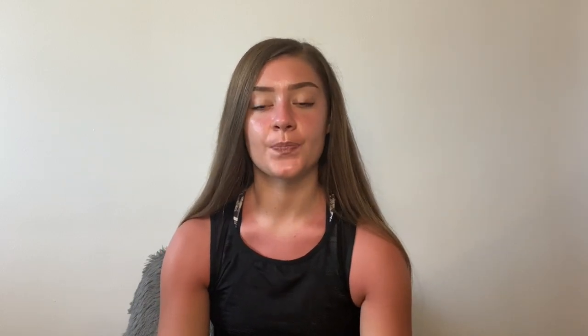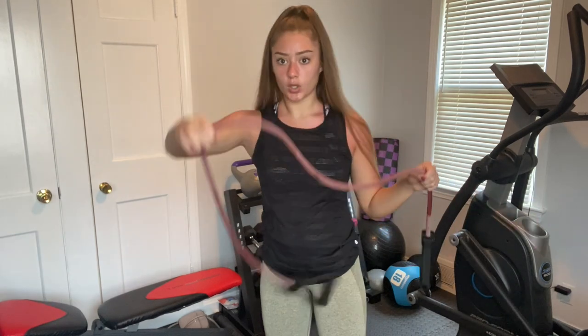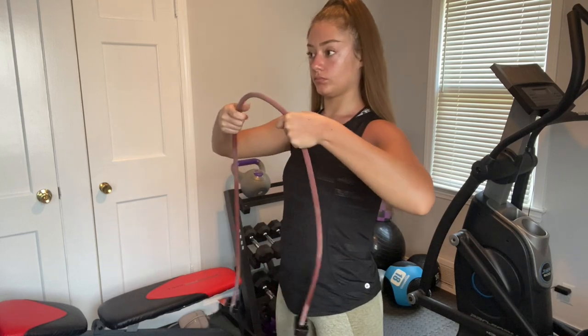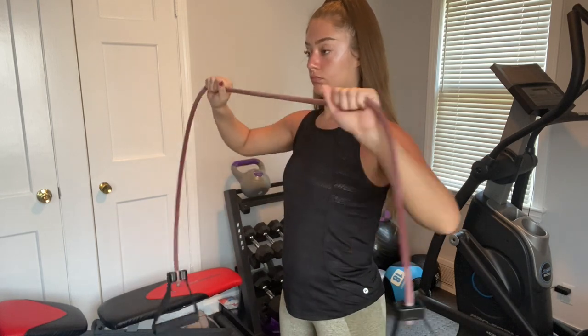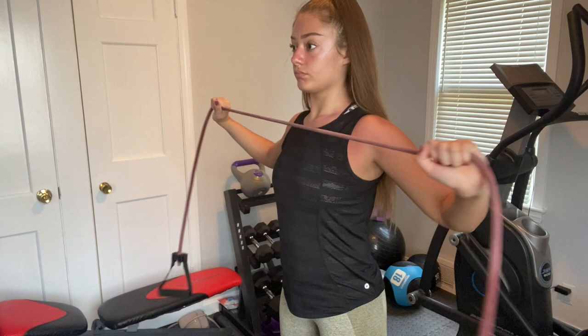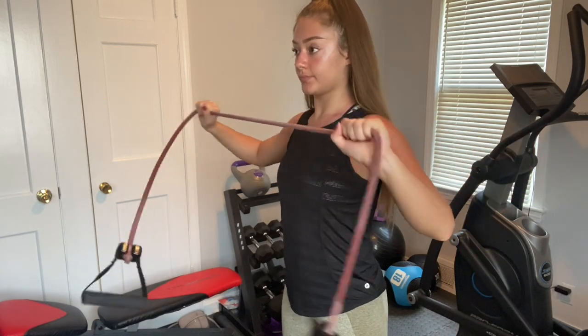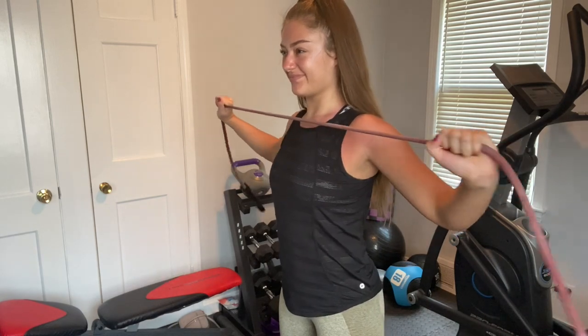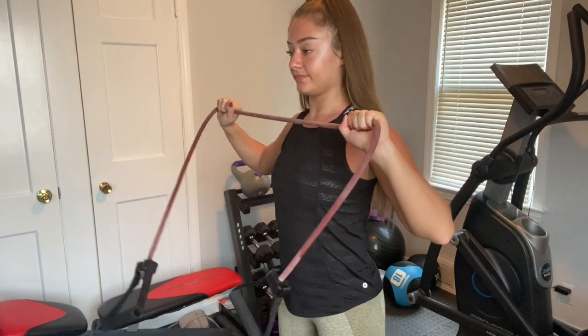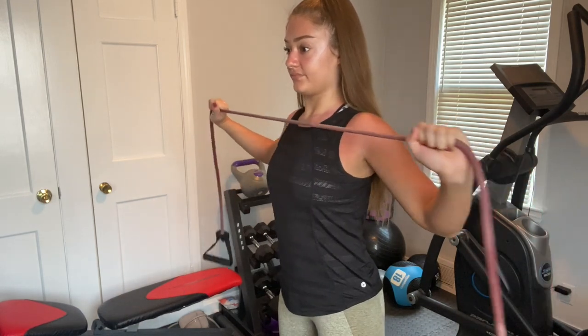Next — I don't know exactly what this exercise is called — but I used a resistance band and basically pulled it apart. When you pull it apart, make sure you're bringing your back muscles together to get that good squeeze. This one really does burn. Don't grab too close or too far apart — just play around to find the best hand position. If you're not feeling it, try a stronger resistance band or adjust your hand placement. I did three sets of fifteen for this one.